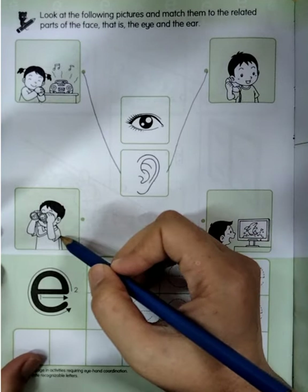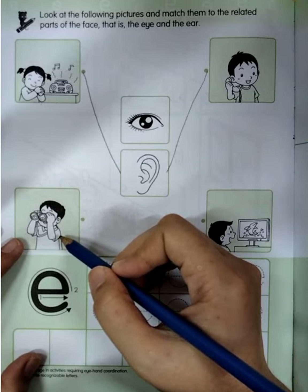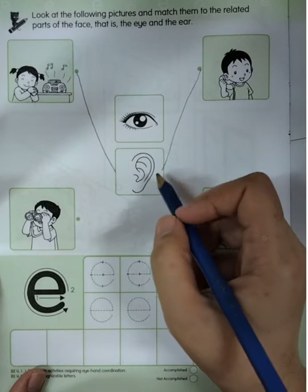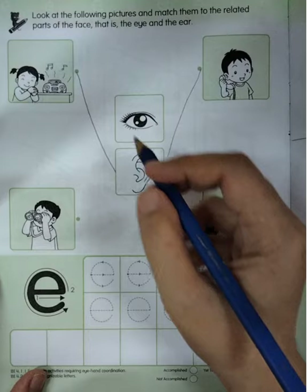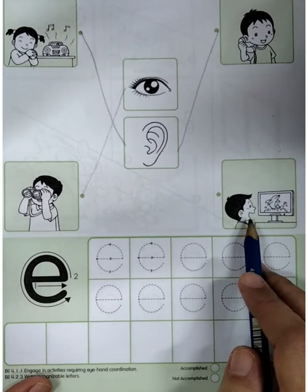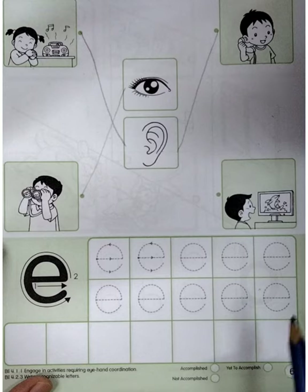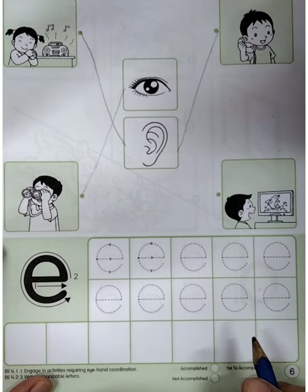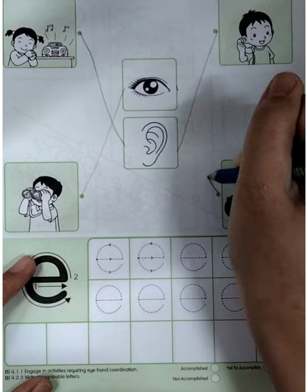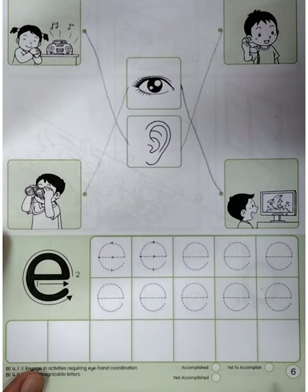Now the next one — let's see this boy. What does he do? Yes, he is looking for something using binoculars. So does he use his eyes or ears to see something? Yes, of course — eyes! Good job. The last one — the boy is watching television, so when he watches television he uses his eyes. Good job, let's match them here. We already finished all of them!